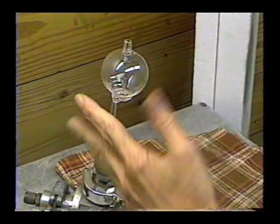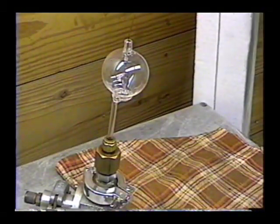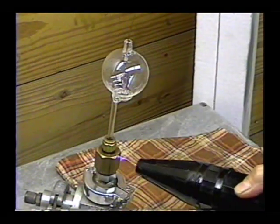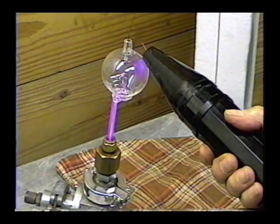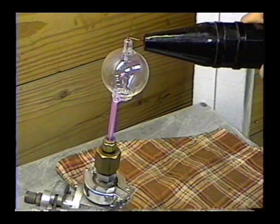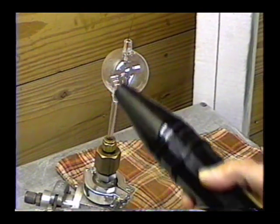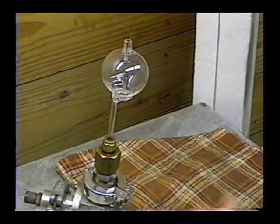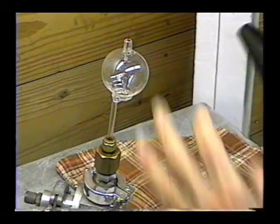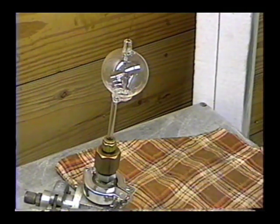The next thing to do is check it to see that we don't have any leaks. This was a fairly good glass job, but you never can tell. This is a hand-held spark coil — it just generates a little spark, and we use that to test the glass. I'm going to open the roughing valve. We're clear, we have no leaks. If we had a leak, it would jump to the glass and jump through. We're not even getting a blue glow anymore from the air — the air pressure has gone down so far.